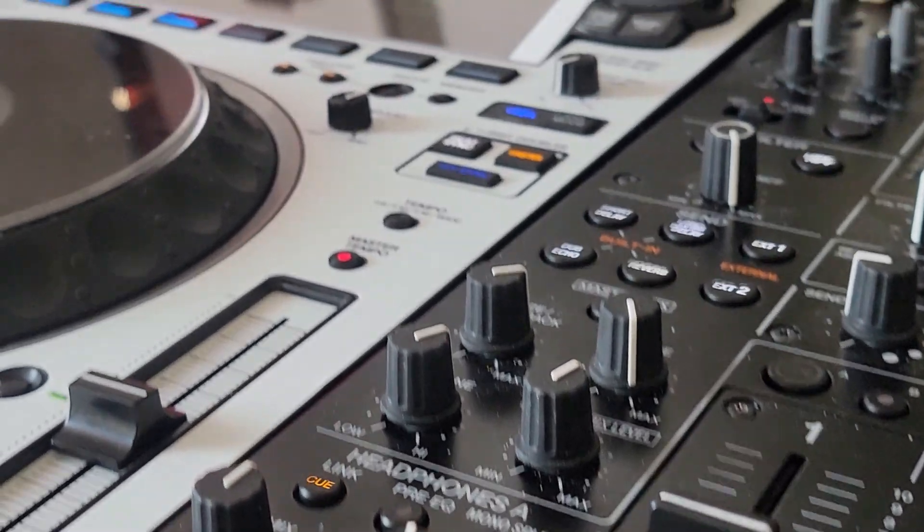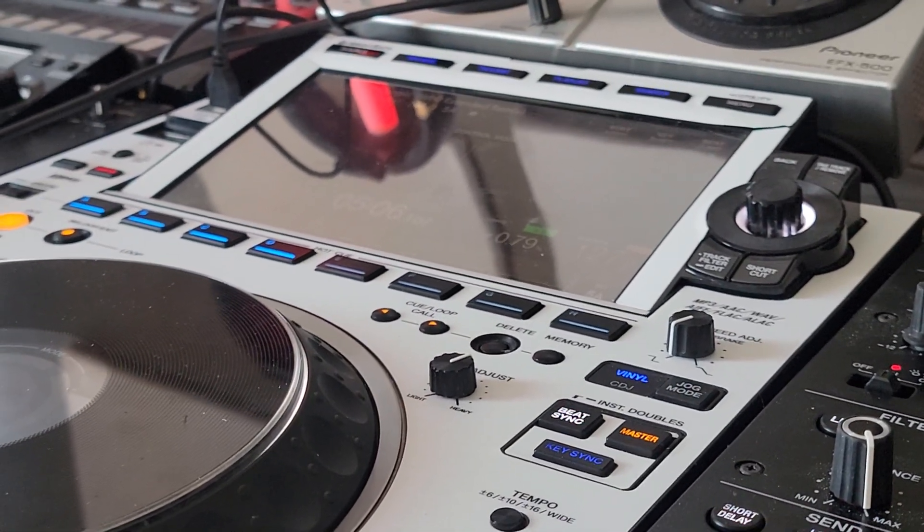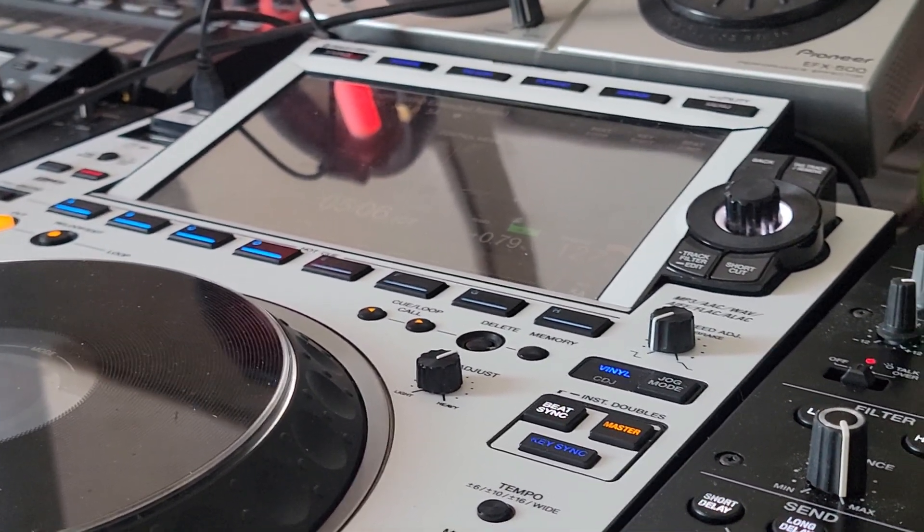You saw it here first on the DJ Lab. If you need any more tips and tricks, don't forget to subscribe to the channel and hit the alert button.